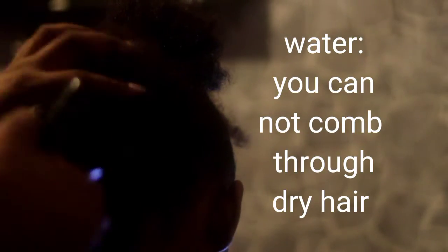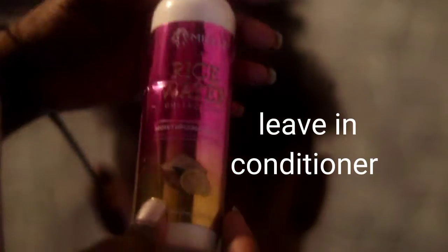First thing, you must section the hair so it can be easy for you to spray it down with water, because you cannot go through hair, especially if it's dry. You have to put some water or oil in it, and then we're going to put in leave-in conditioner.